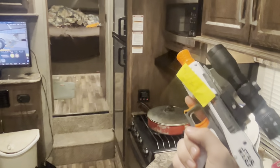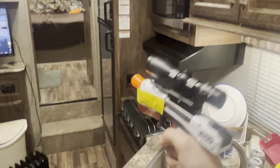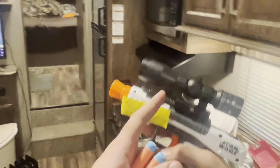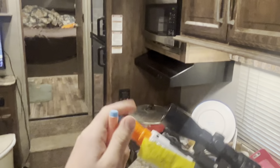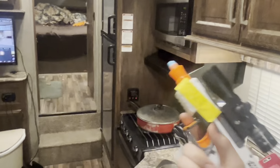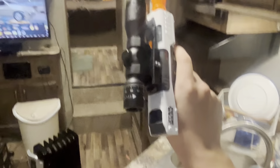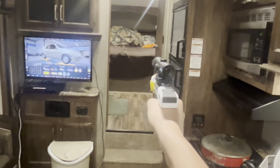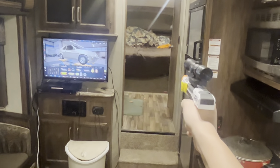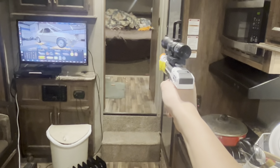This is the Star Wars blaster. Basically chunky — chunky as it gets right there. It's actually got a rail on top, which is surprising, but it is actually like one of the larger single-shot blasters I have. Interesting little priming mechanism on the back, which is really fun. Otherwise that's actually pretty nice. Pretty good. It's respectable.